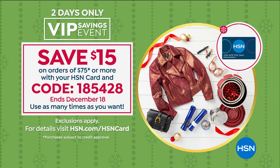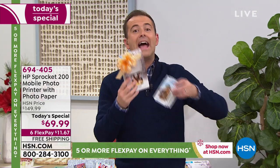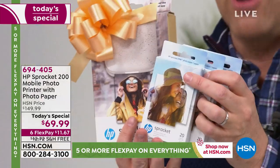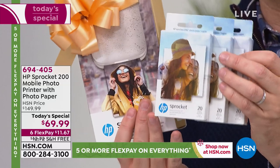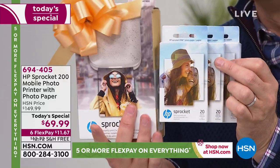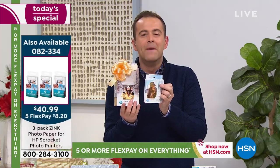That's if you're using an HSN credit card. You may be saying, but I'm not at $75, I'm only at $70 with the Today Special. But if you get the Today Special and the extra paper, now you have hit beyond $75. So ask for the extra paper. It's one of those rare occasions where we sell as many of the paper packs as we do today's specials.